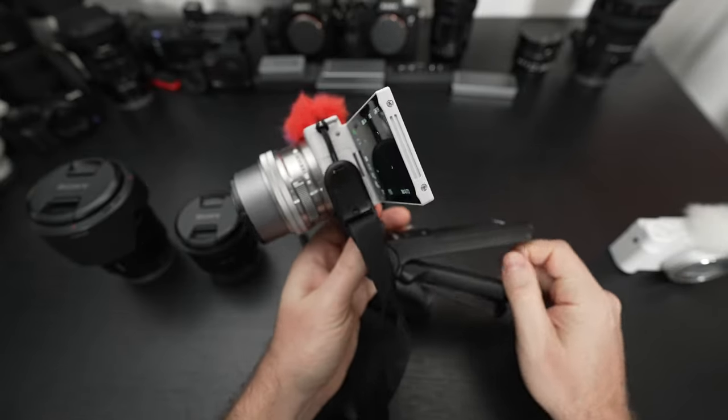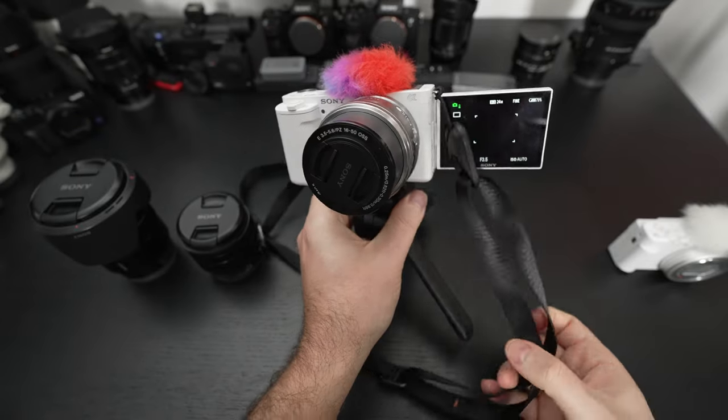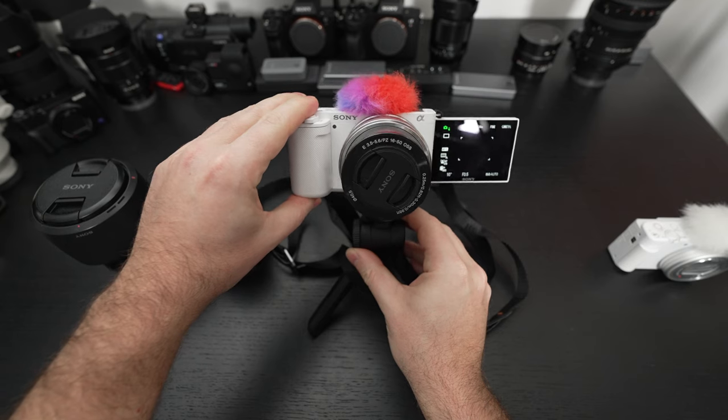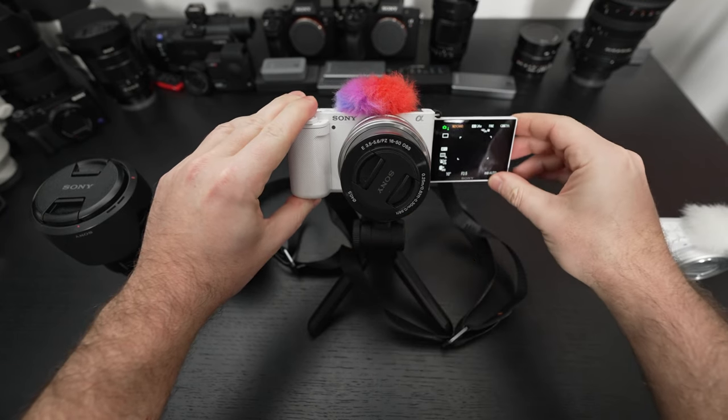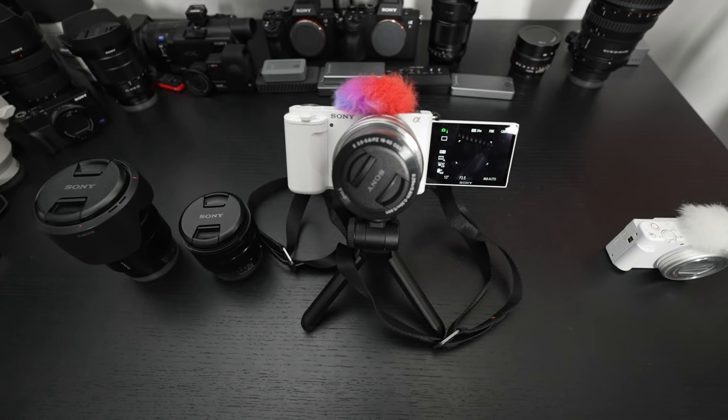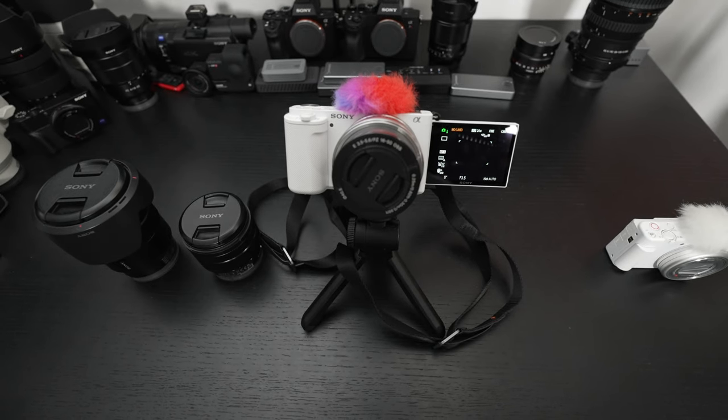The kit zoom here is better than nothing — that's where I would put it. I wouldn't necessarily push anyone towards it unless you don't have any lenses at all. On the other hand, if you do own any E-mount glass, there's no reason to pick the kit lens up in my opinion.